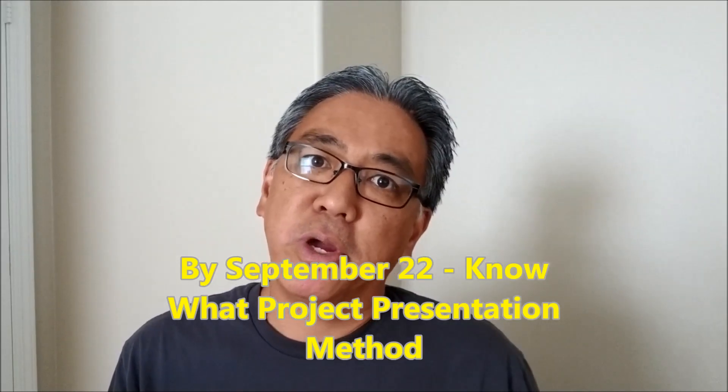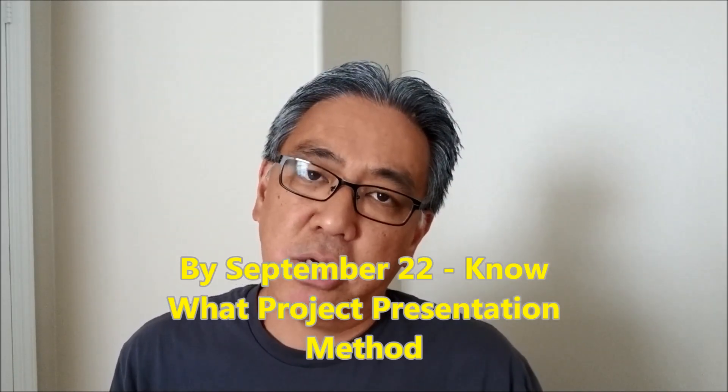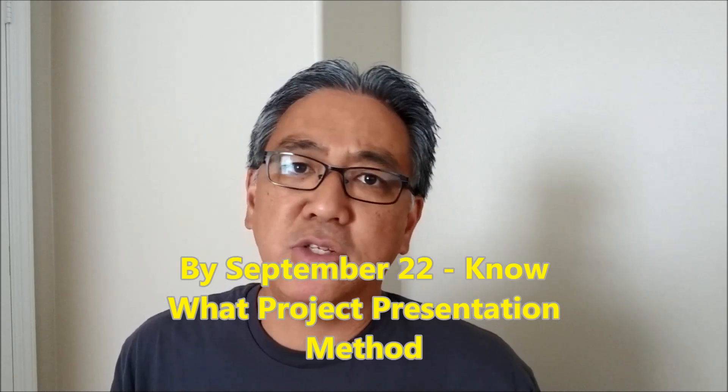By September 22nd — a week after they've picked their problem — I want them to pick how they're going to present that in their project. Some teams do skits, some might do a song. I want my teams to know what their presentation format is going to be.